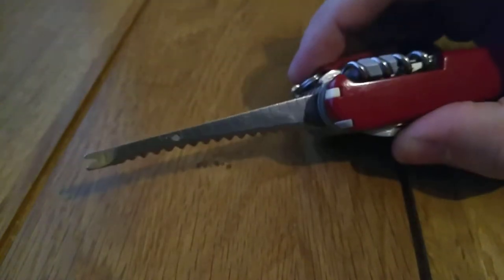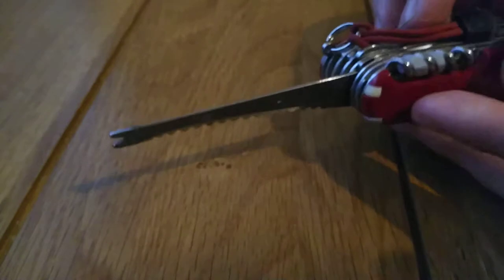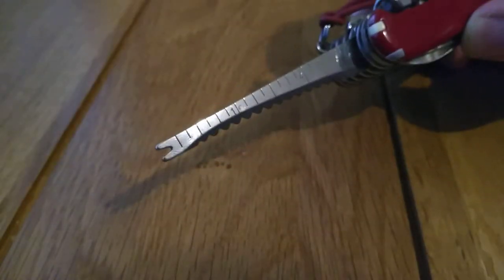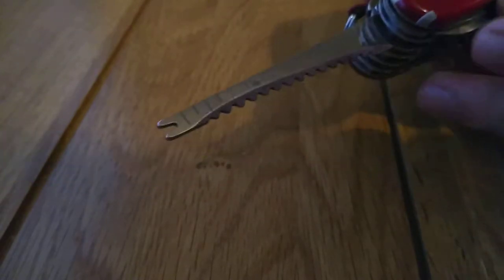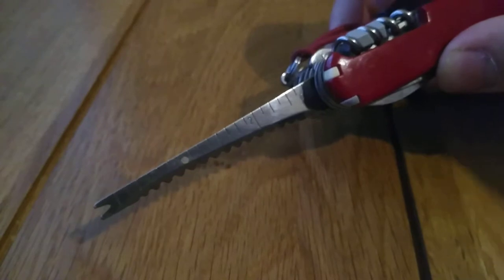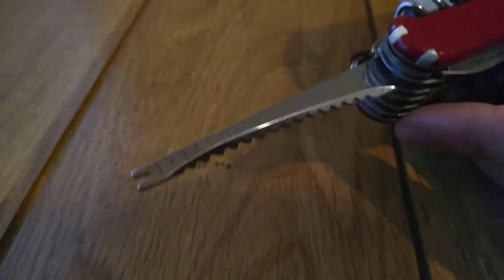We have a fish scaler here which also has a ruler, both imperial and metric. The ruler is actually pretty useful — I find myself using it to measure other knives. In the UK you can carry a folding non-locking knife up to three inches long, and this ruler is about three inches, so it's handy for measuring blade lengths to check if they're legal to carry.